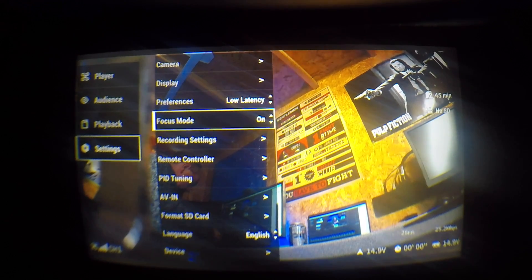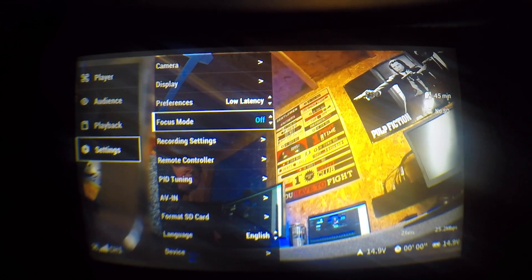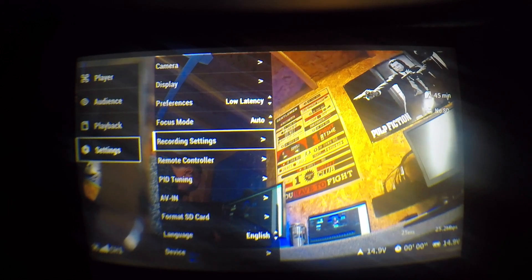The first new feature is an auto focus mode. The original focus mode was simply on or off, however they've now added the option to have it in auto and the system will automatically enable or disable focus mode depending on the conditions you're flying in, giving you the best of both worlds. When it's not needed it isn't reducing the bit rate down to the centre, but when it is needed it will turn it on for you. Initial reports are mixed — some people like it, some don't — so it's something you need to try for yourself. In the focus mode settings you now have off, on, and auto.